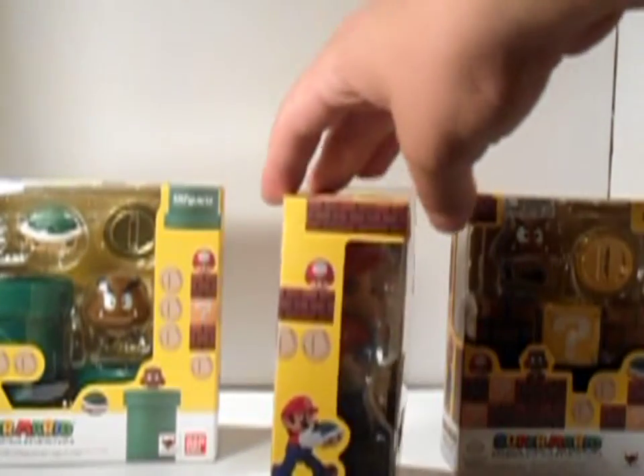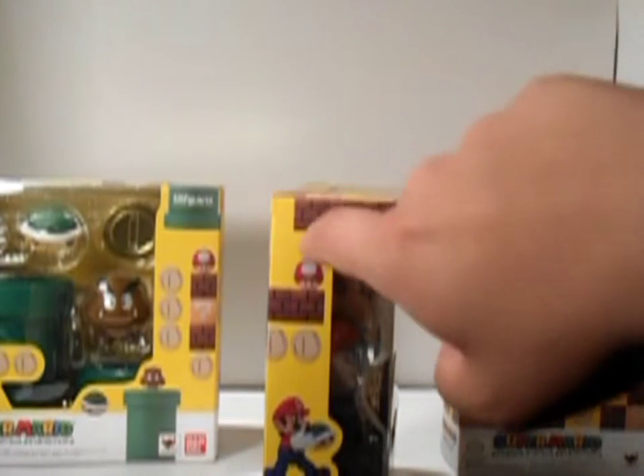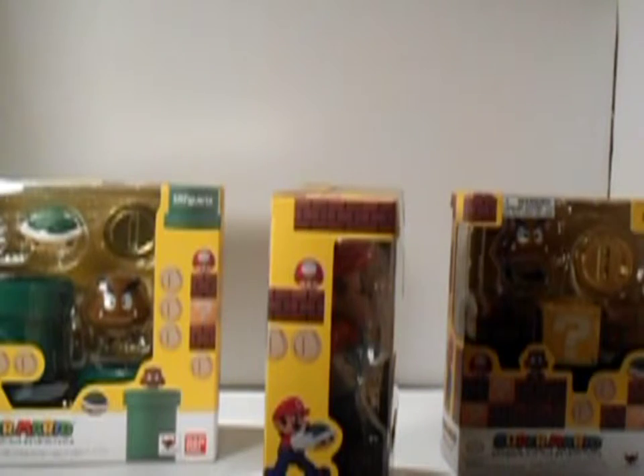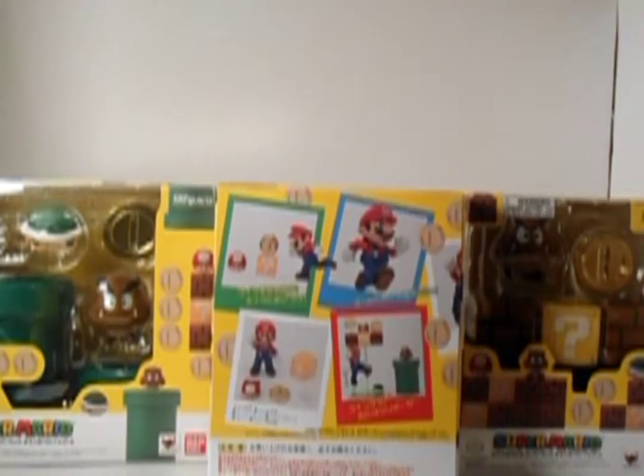I actually like what they did here with the brick accessories on this one. It has pictures of it going all the way down there, so that's pretty cool. And on the back there, it's a bunch of Japanese stuff — pictures of Mario, S.H. Figuarts Mario in action, and a bunch of Japanese.